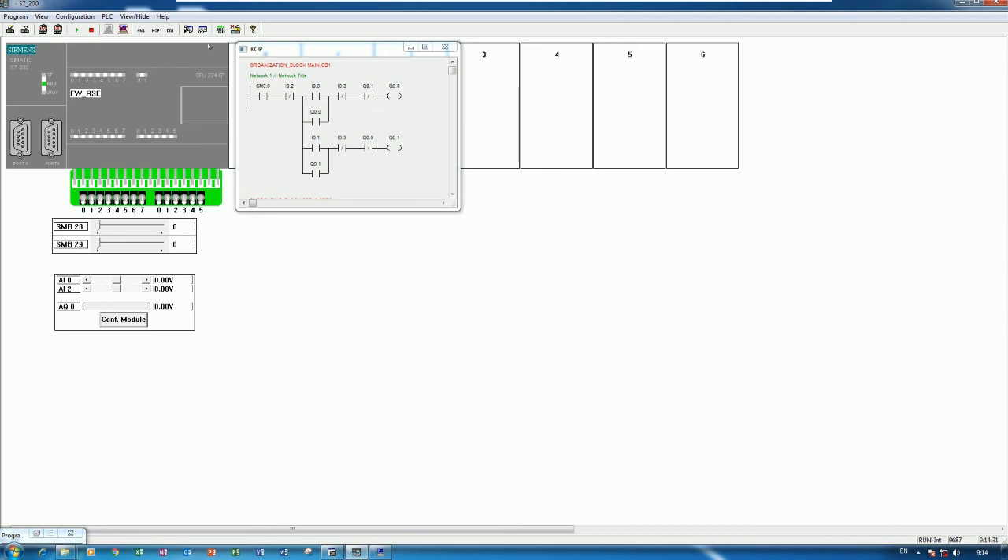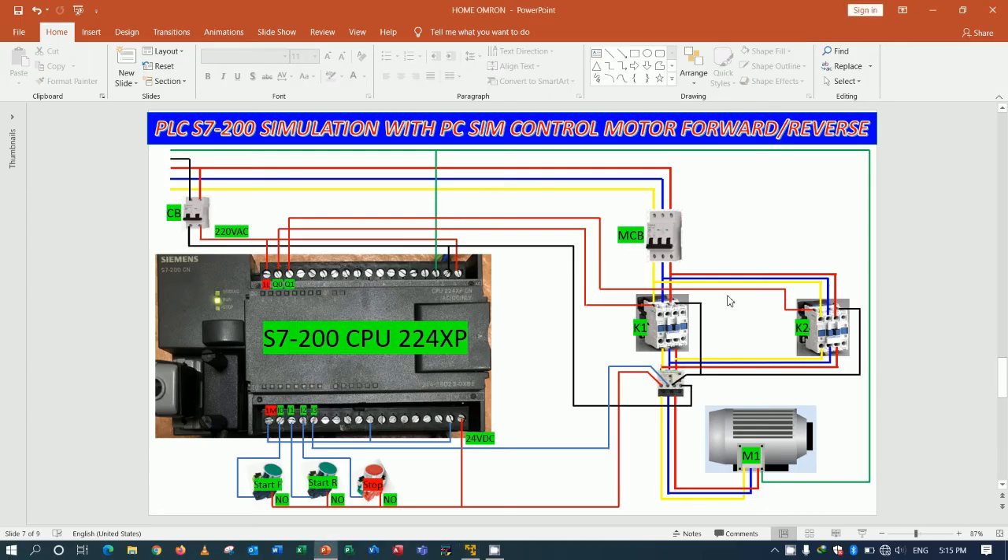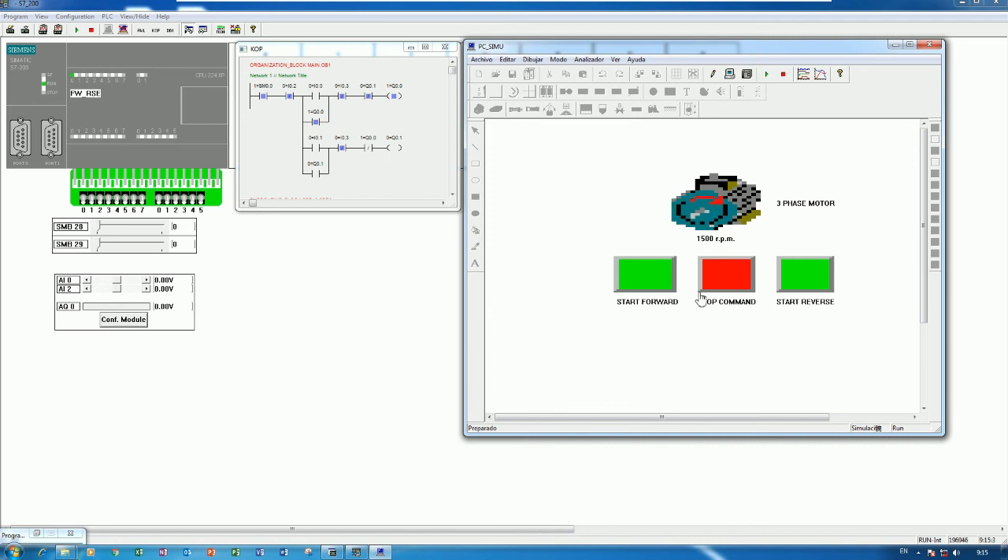Click here and then click Online to monitor the status. I can push Start Forward — the motor is running forward. Q0.0 is on, the self-hold contact closes, and the motor runs forward. If I would like to start reverse, I cannot do so directly because we have an interlocking contact. I need to press Stop first, then Start Reverse.